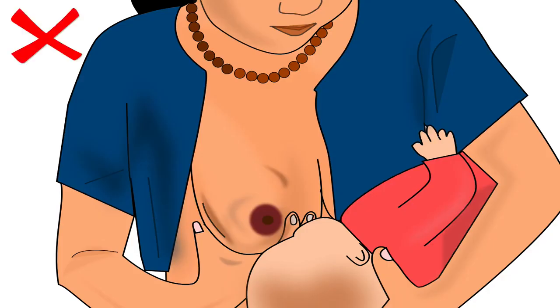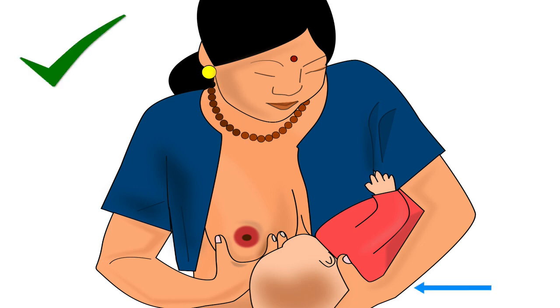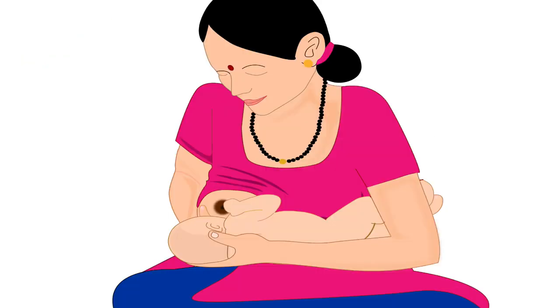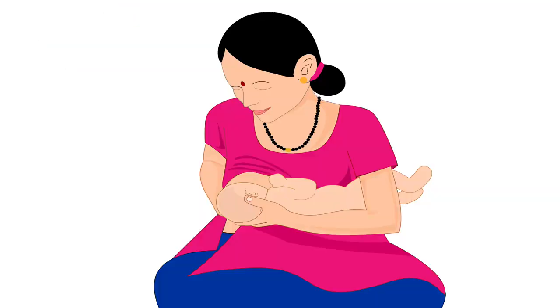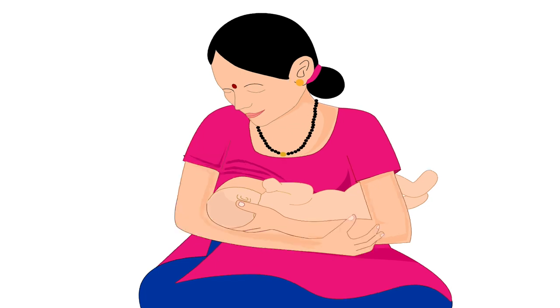Remember, never bring the breast to the baby by pushing it sideways towards the baby — always bring the baby to the breast. Now the baby is in cross-cradle hold and ready to latch on for breastfeeding. The correct latching technique is explained in another tutorial in the same series. Once the baby is latched on correctly and if the breast is not too heavy, mother should release her breast from her hand and bring her hand underneath the baby for support. She should bring both arms very close to her body, which will keep her comfortable during breastfeeding.